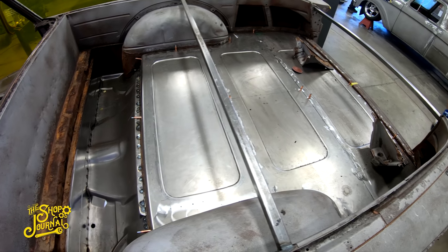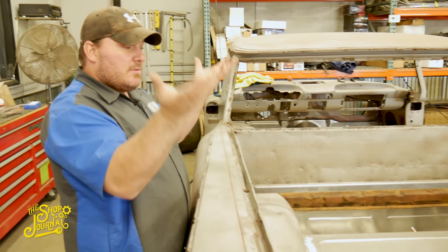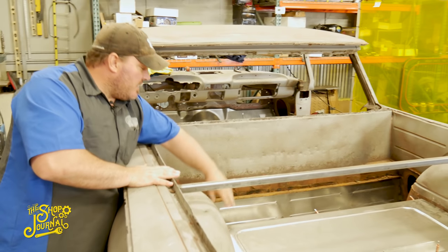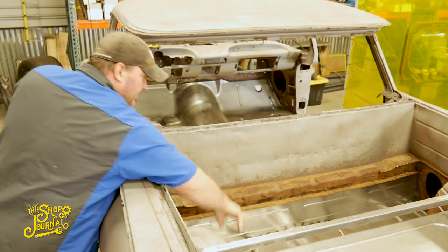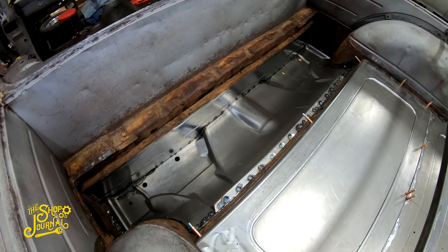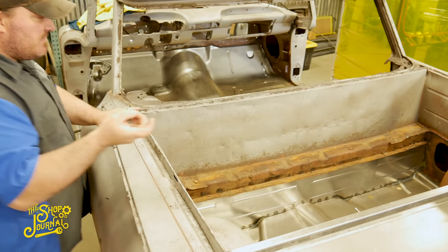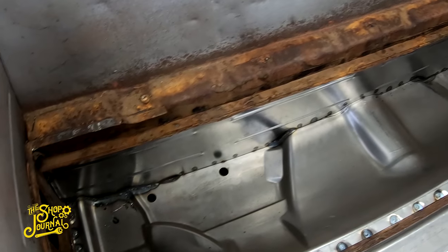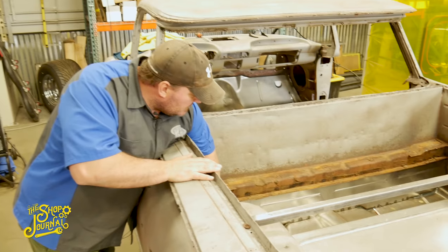I also did windows in the sheet metal to give it a cool look from underneath. You'll never see them from the top, but when the car is up on a lift or being shown you'll see those windows below. Moving on from there, I started doing the floor, which comes in three sections. I fitted the back piece, got it all welded in, and tried to stay as factory as possible — using rosette welds since the factory used spot welds and rosette welding is the closest you can get without a spot welder.